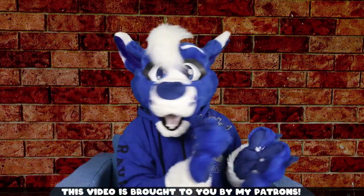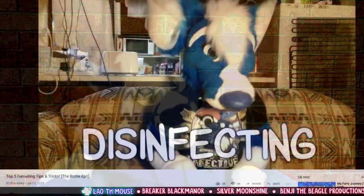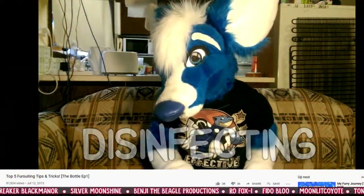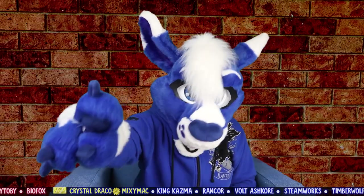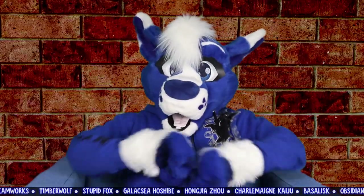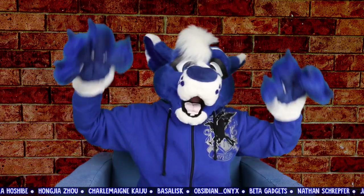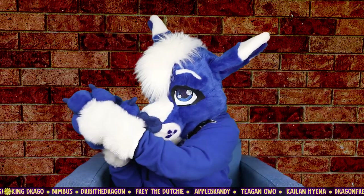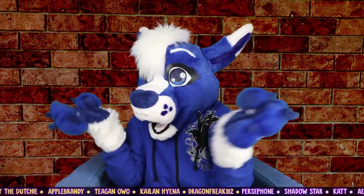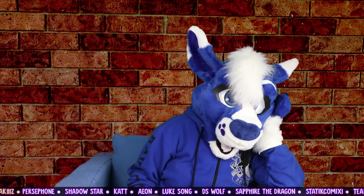Hey, how are you guys doing? Welcome back! From the very beginning of my channel, I've always talked about fursuit cleaning - all the little tips and tricks to keep your wearable carpet stain-free and smelling fresh. Well today I am breaking all the rules. I've always wanted to know things like what stuff will stain the worst, which will make it smell putrid, or which ones look scary but are actually really easy to clean.